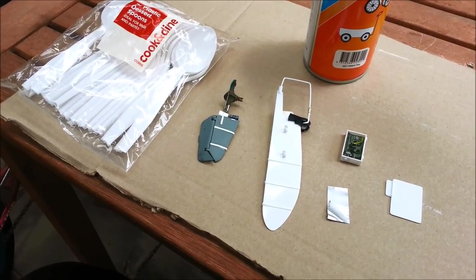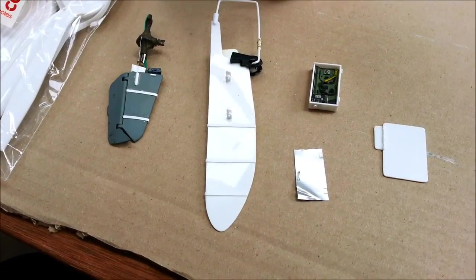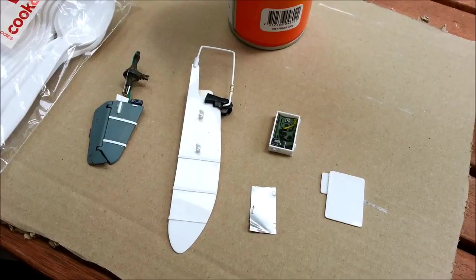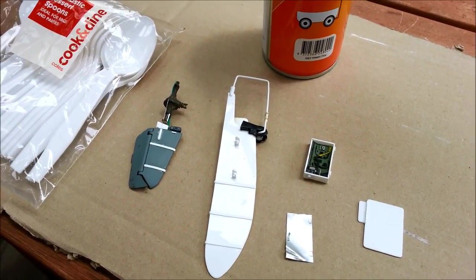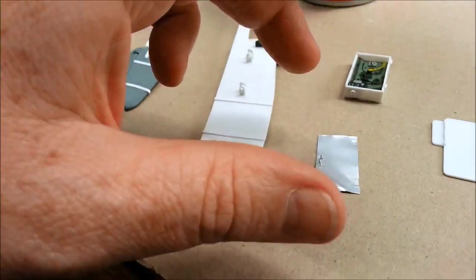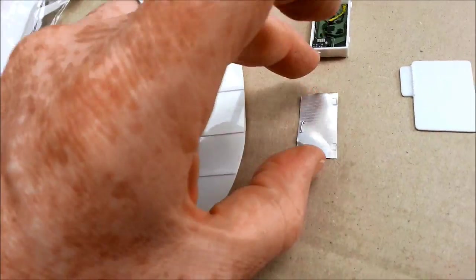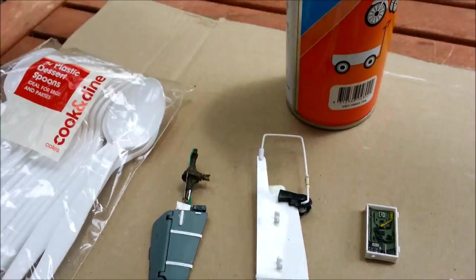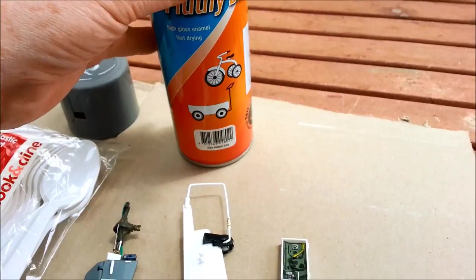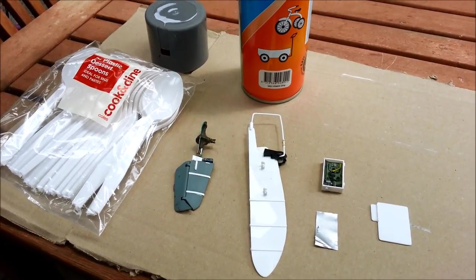These are the items I'm going to be spraying today — a whole bunch of plastic spoons and some bits and pieces of scratch-built stuff for my sci-fi diorama. At this stage it's all either bare metal (this is from a beer can), or plastic or styrene. I'm going to be spraying it with enamel primer just to give it something to bite onto.